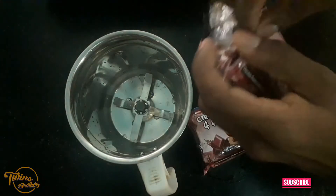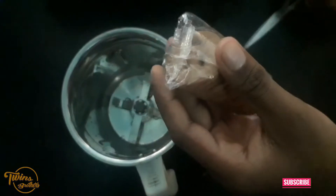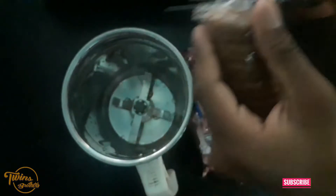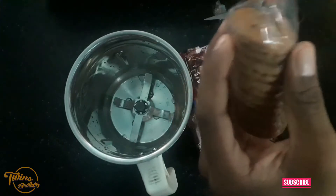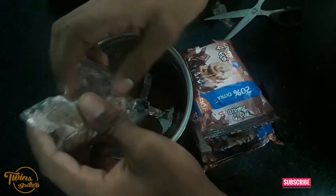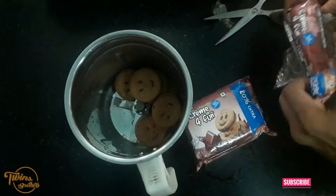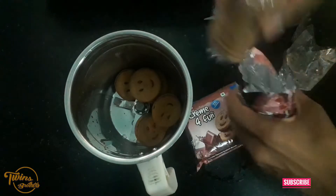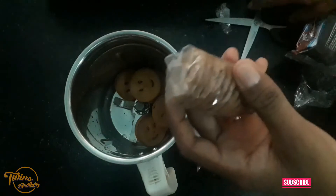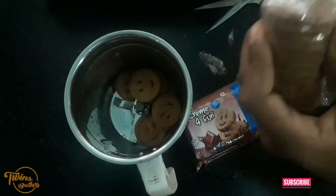We have a mixer jar. We have to put the biscuit in there. We are going to make a biscuit in the middle. Now we will pour the biscuit in there. We will have to put the biscuit in there — you can dip the biscuit in there.